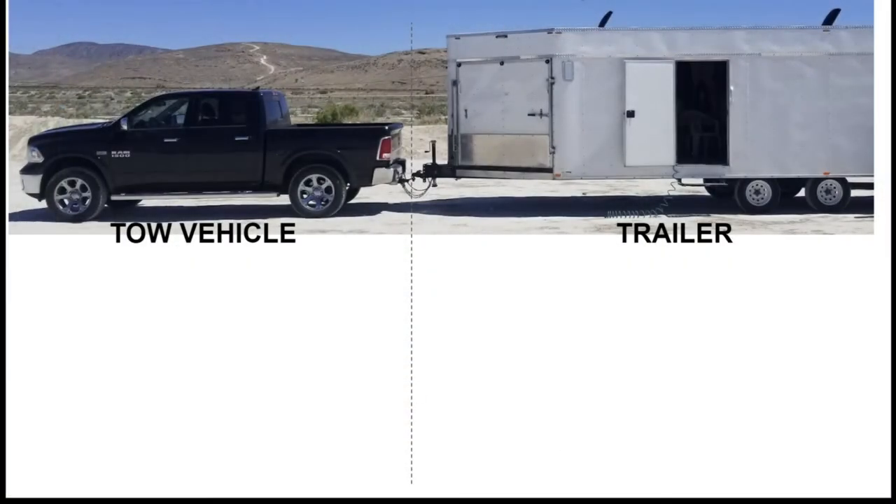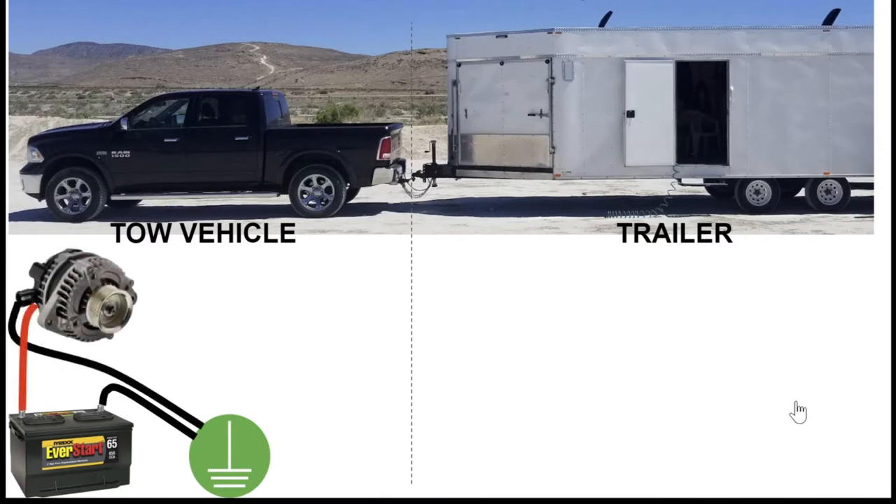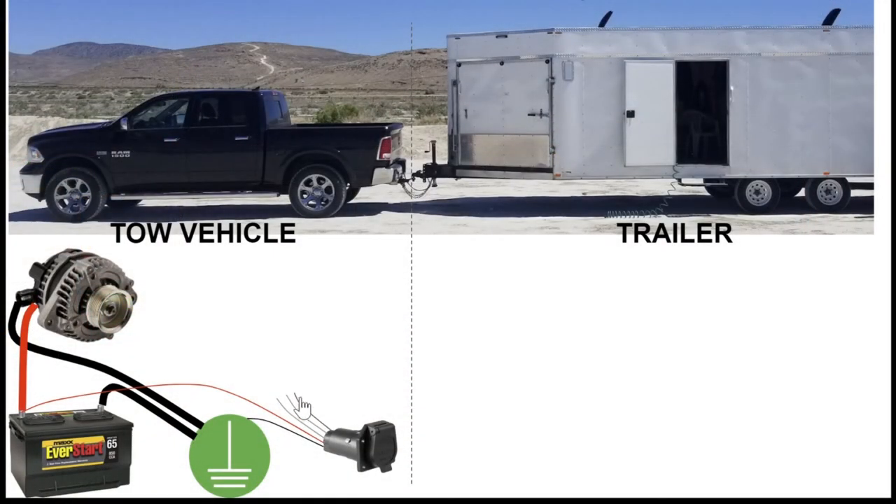Let's look at a schematic. We have our tow vehicle on the left and our trailer on the right. The tow vehicle has a battery — a high cold-cranking-amps battery designed to run a starter, not necessarily designed to run low-draw, long-duration loads like inside a trailer. That battery is wired to ground, which is the chassis, and the vehicle has an alternator that keeps the battery charged. The tow vehicle also has a seven-prong plug: one wire goes to ground, one goes basically directly to the battery with a fuse for auxiliary power and always has voltage. The other wires are for park lamps, turn signals, brakes, and similar — we're not concerned with those at the moment.